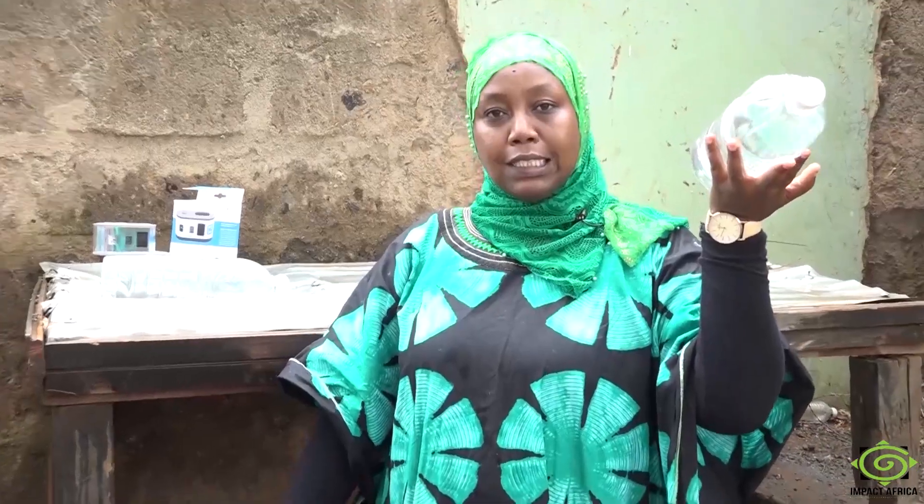Naima is the founder of Savo Foundation. The foundation has set a foot forward to ensure clean and safe drinking water through a cheap and environmentally friendly technique called SODIS.